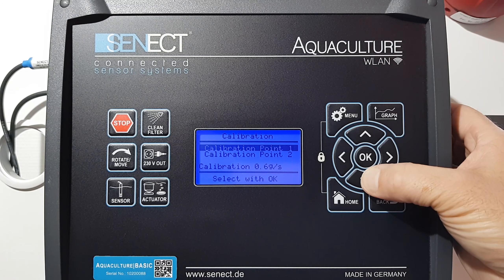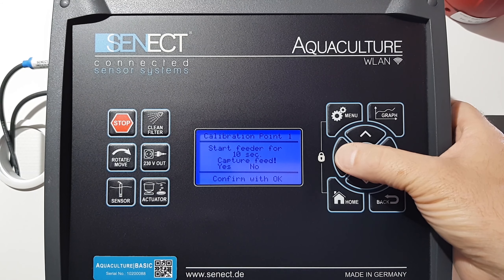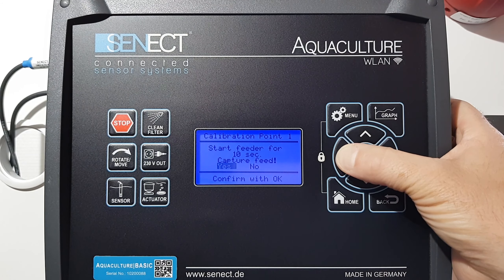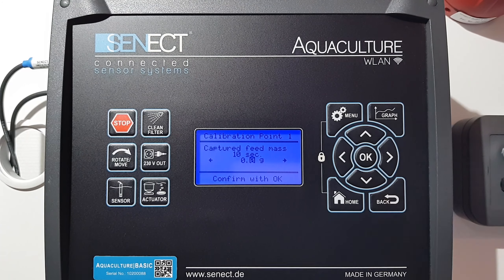Then we need a second calibration point, so we have to repeat the same procedure. The feeder will start and give out feed for 10 seconds — please capture that feed. Now we can start.